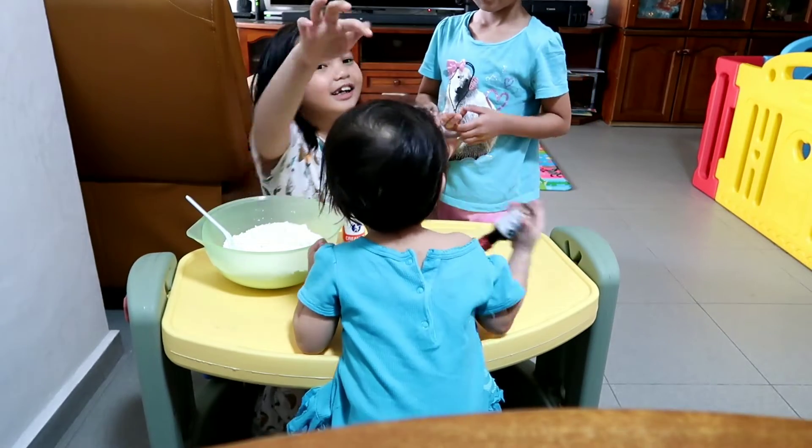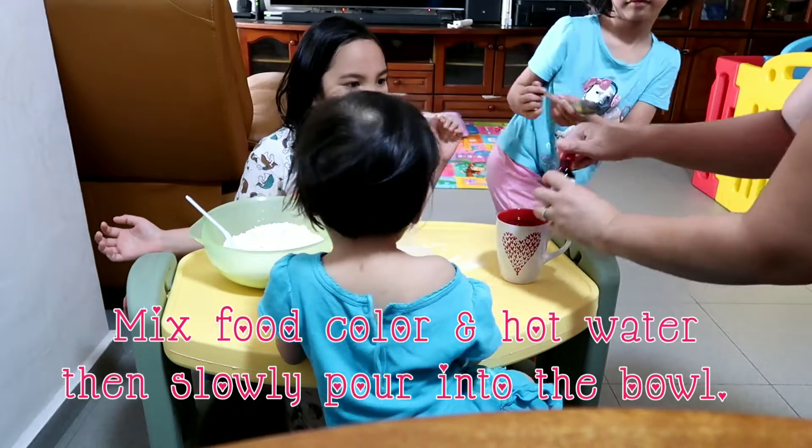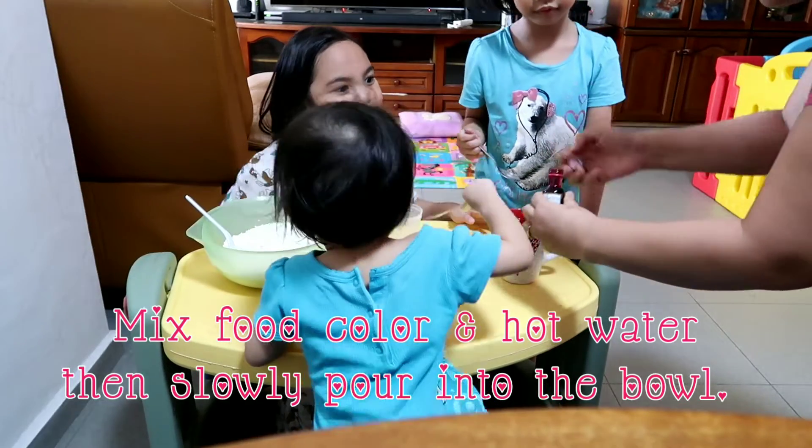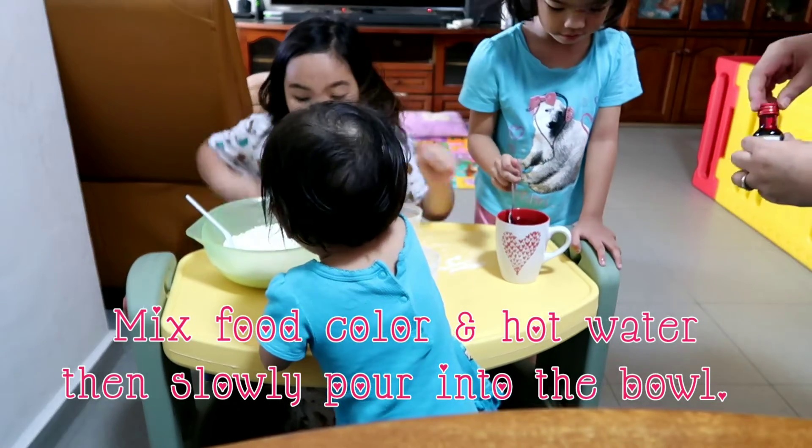Angela, it's your turn. We need hot water — for those who put the color in the water, too much because we want to make it pink. This is red. Mix it up.